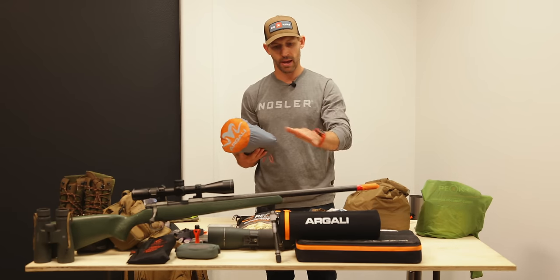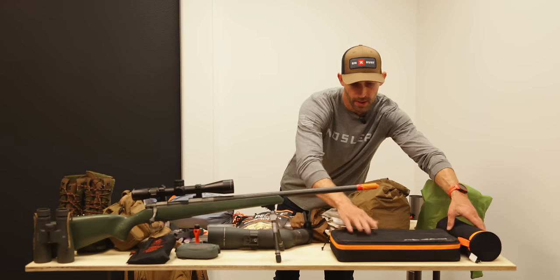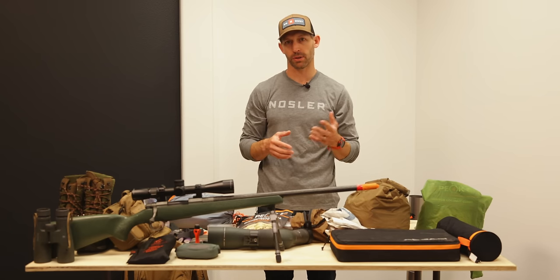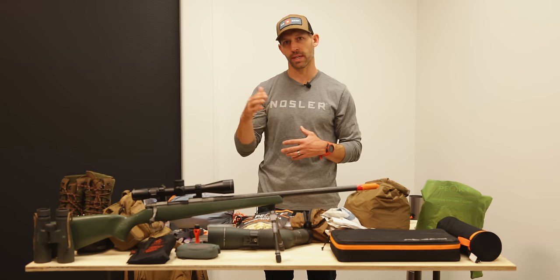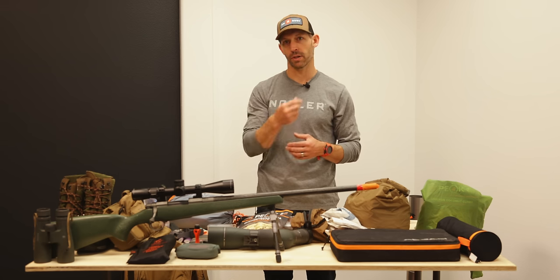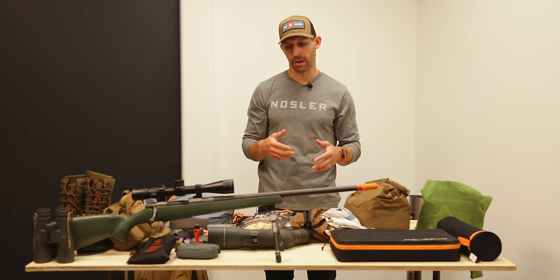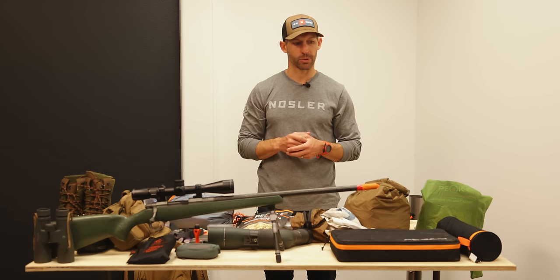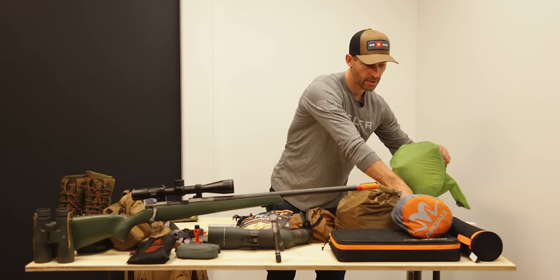I've got the Absaroka tent and Skyline stove with a six-foot stove pipe. Since I'm going with a buddy, we'll split the communal items — one person carries the tent, the other the stove. I'm also not taking a center pole because there are small dead trees in the area I can cut to length. I usually take a small folding silky saw, which we'll split between us as well, along with a Tyvek ground sheet.